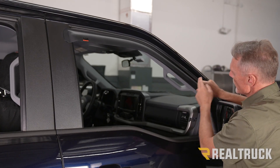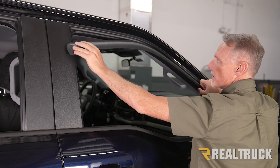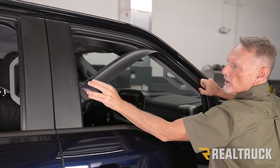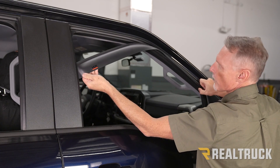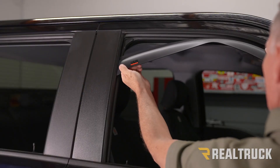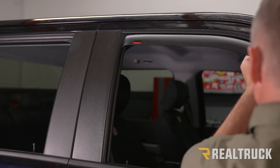Once you fit it into the window channel, it'll start fitting in up top as well. Then we're going to go ahead and bend it down so that this edge goes into the channel, and then start working that edge up, fitting it in place as we work it up. And there we go — we've got it in place.